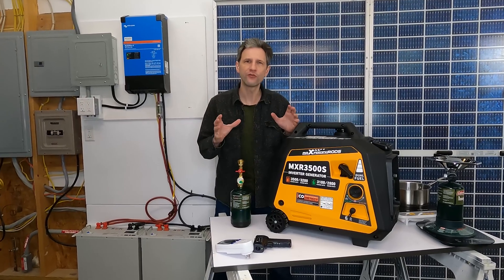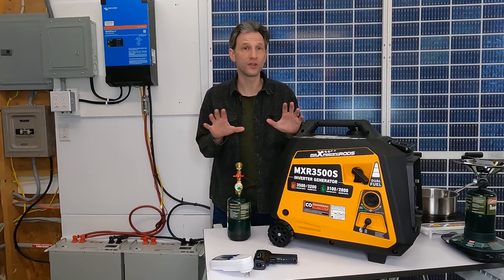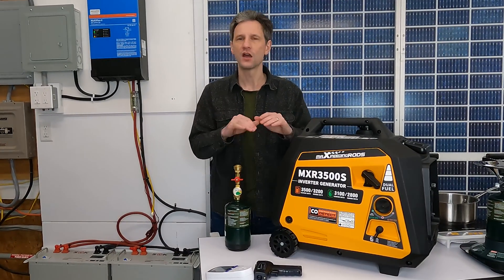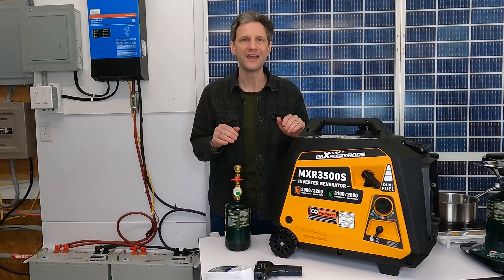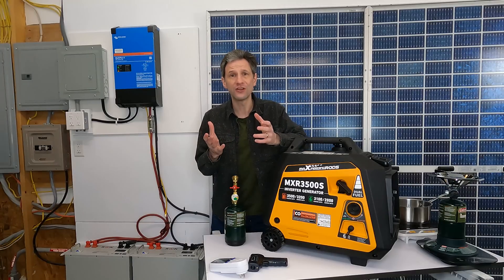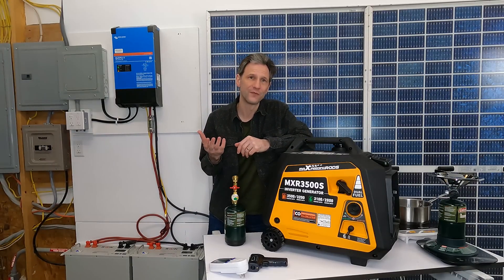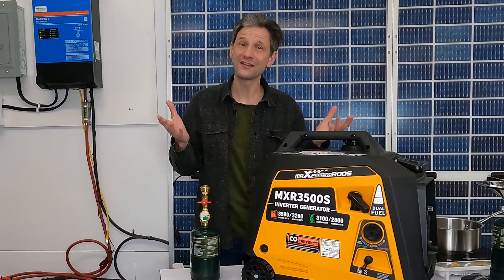Second, I'll run the fridge directly from the generator. We won't have all the conversion losses, but there is one big inefficiency. A fridge isn't running constantly, and even at low idle the generator is consuming some fuel while it waits for the fridge to kick back on. Which do you think is going to be better? Make your guess and let's get started with the test and see if you're right.